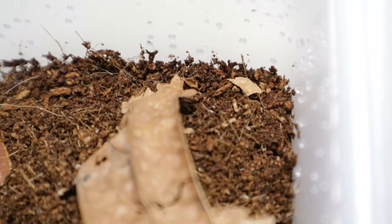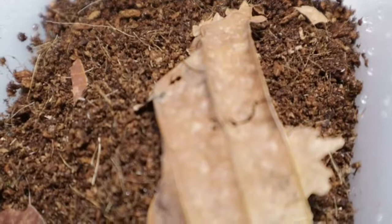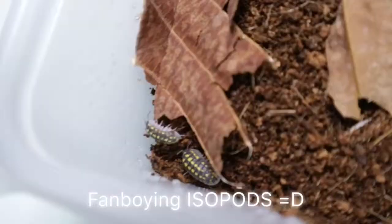The reason why it's good to keep these springtails is because they act as a very good decomposer for isopod feces. It's pretty good to have them. It also does speed up the reproduction of these isopods. A lot of people say that it's good to keep springtails, so I recommend keeping springtails when you're keeping isopods.